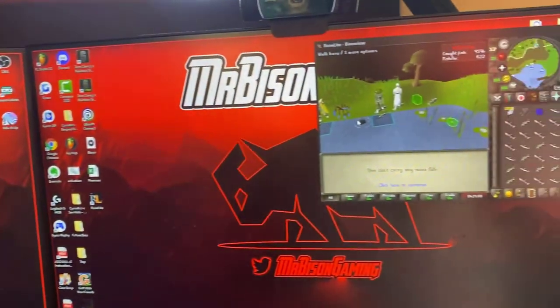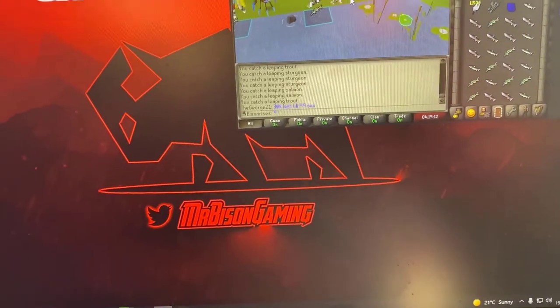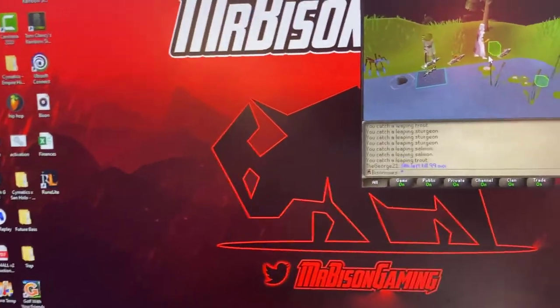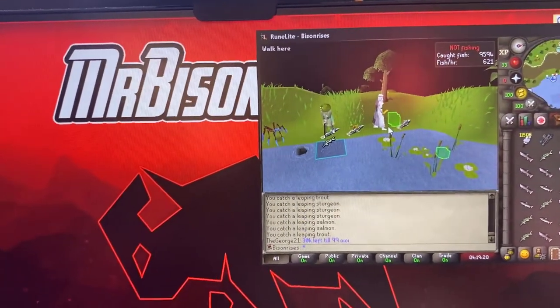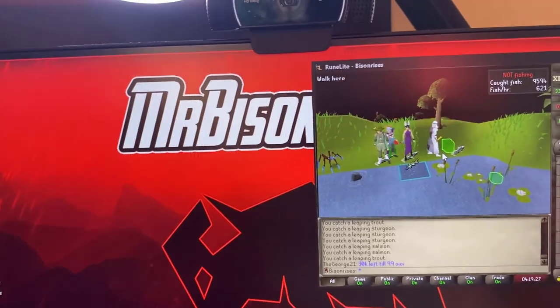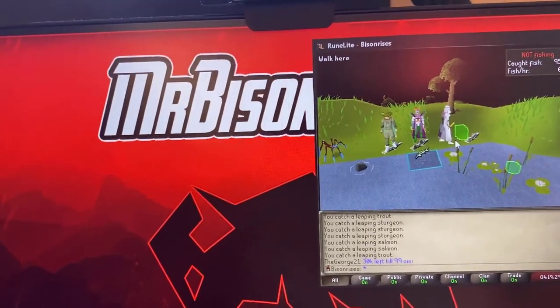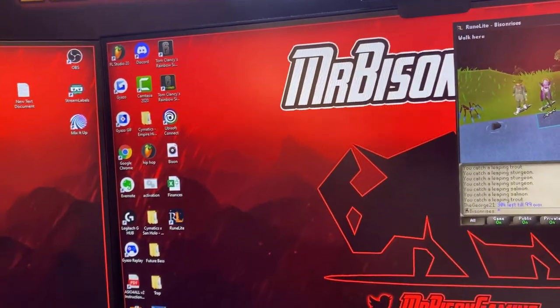I'm currently playing RuneScape on a new Hardcore account, which I didn't want to feature but felt like I had to. We made this account after our last Hardcore died. As you can see, we're doing some Barbarian fishing at the moment. We've been on a very big fishing grind to get 50 agility via Barbarian fishing so that we can start going for 99 strength. But yeah, I guess that is kind of it — throw it back to PC Bison.